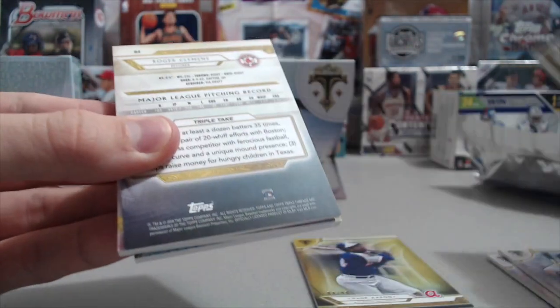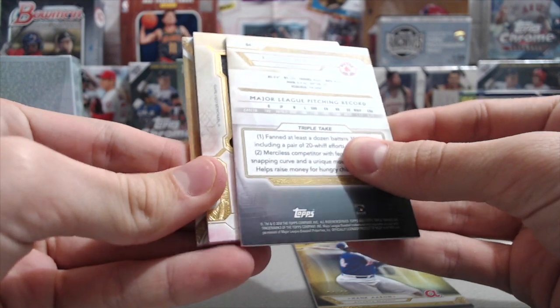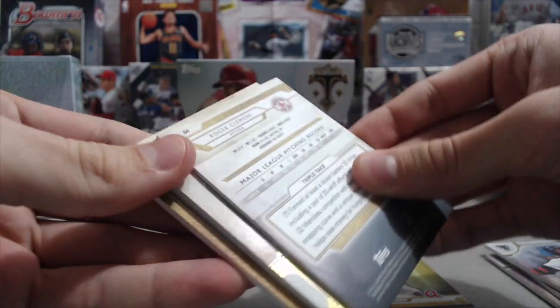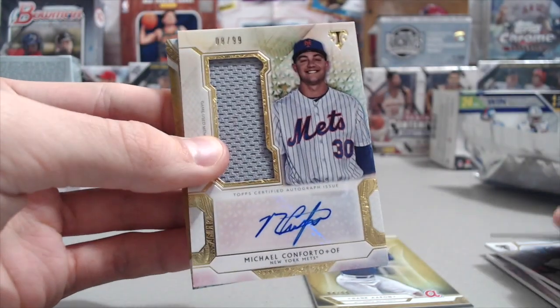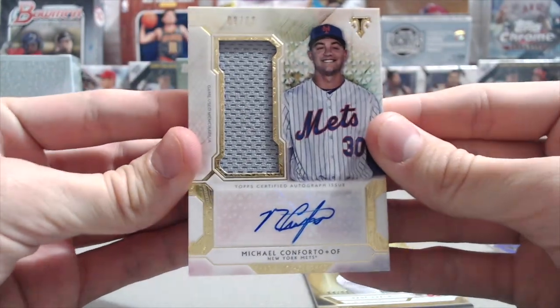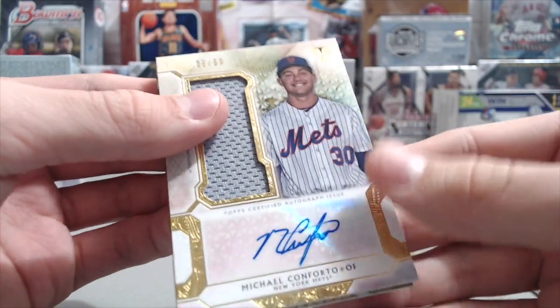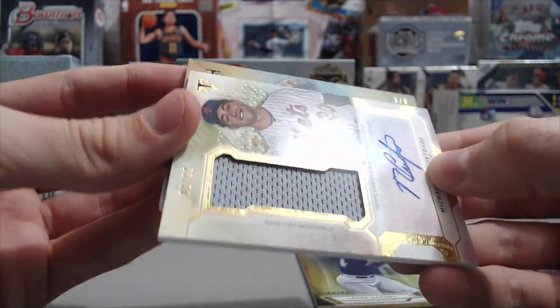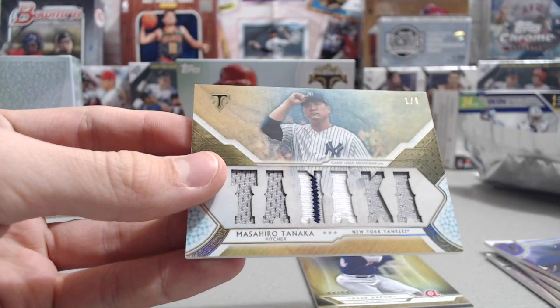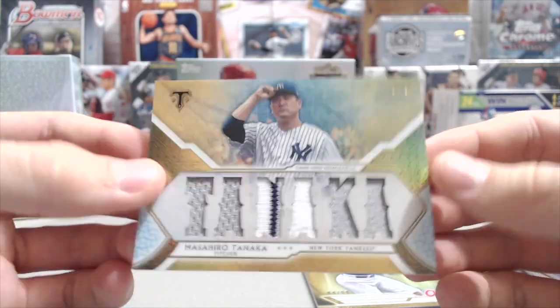Let's go ahead and check out what our hits are going to be. First up is a Michael Conforto patch autograph numbered 8 of 99 — that's a nice looking card, not a bad name to get, and his autograph looks really nice. The next one is 1 out of 9 — it's a Tanaka. That's cool, his name spelled out on there — a really sweet looking card.